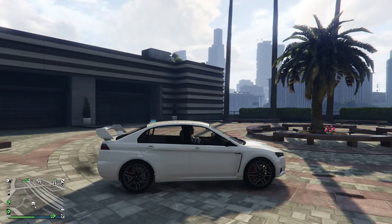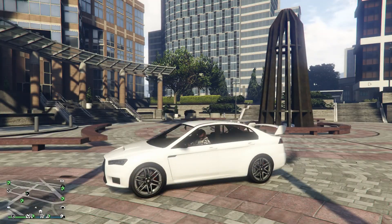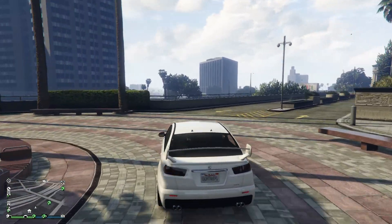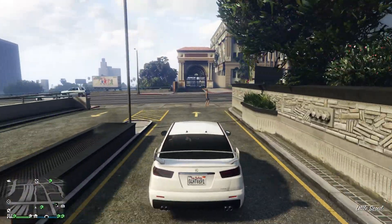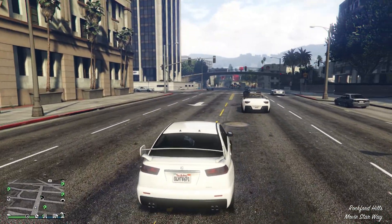It looks pretty similar, I like it. This car has been out for a minute, and I think Rockstar did go back and do some things to it — I think they just gave it liveries, that's all they did. So let's drive it.